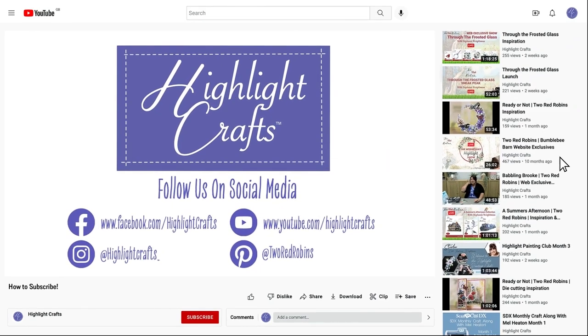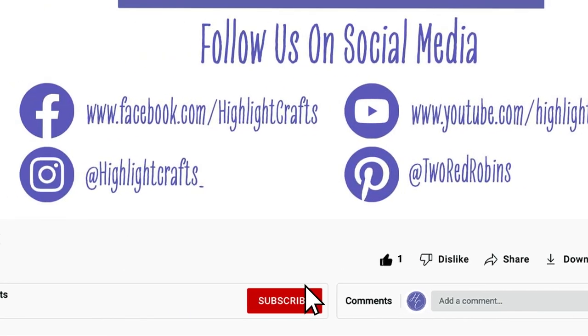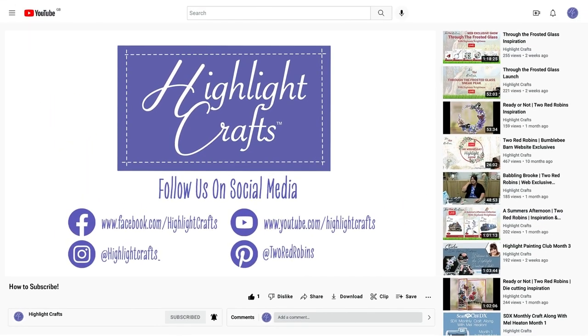I look forward to you watching Diane and I when we talk you through some more of the collection. If you want to see more from Highlight Crafts, make sure you click the like button, subscribe by clicking the subscribe button below, and click the bell icon to receive notifications of all of our future content. You can also click here to see our latest video or click here to see more videos like this one.